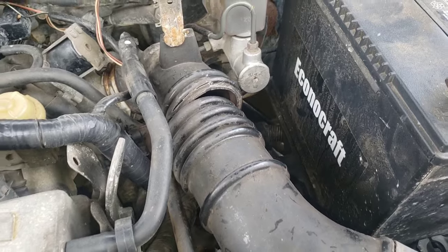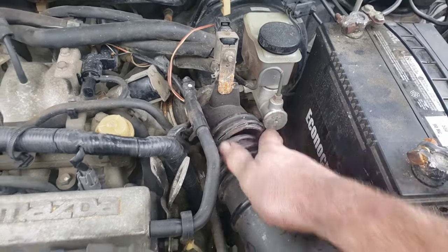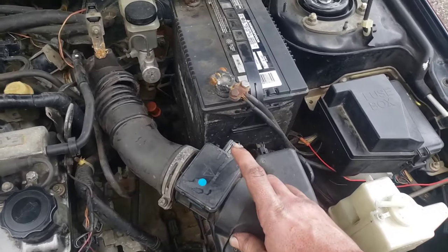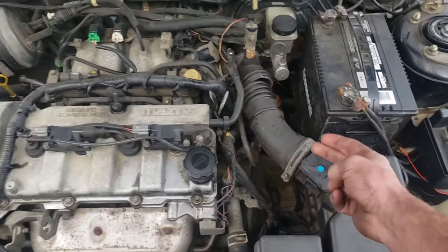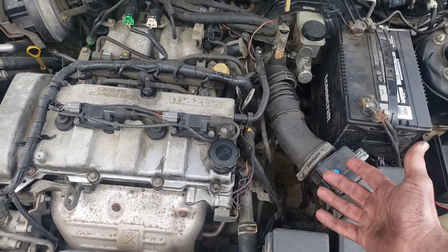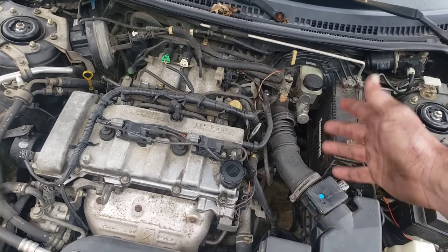He started it up when I got here and it shut off. I said start it up again, put my hands around it, and it kept running. The reason this causes a no-start is because your mass airflow sensor meters the air — your car needs to know how much air is going in so it knows how much fuel to add. If your car does not know how much air is going in, it's going to shut off because the air-fuel mixture gets thrown off.